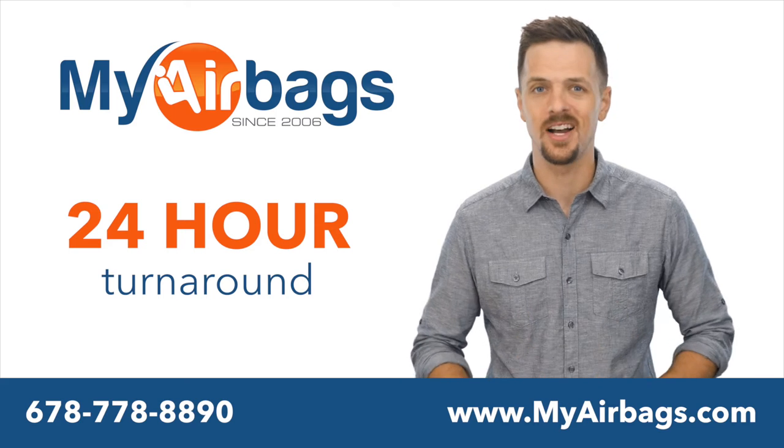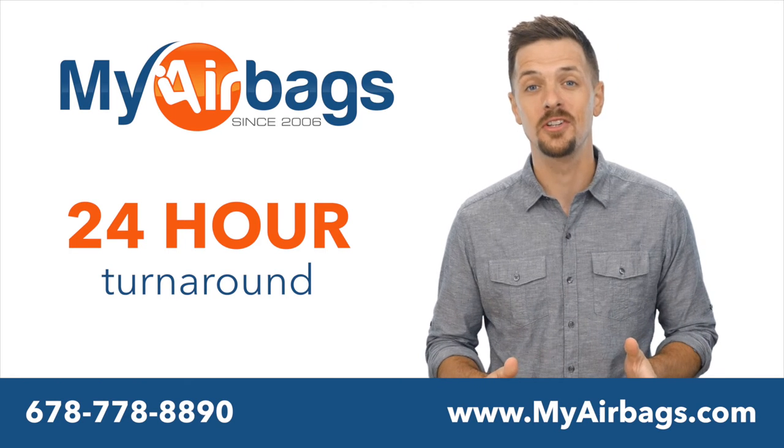Our services can save you hundreds of dollars. If you have any questions, please give us a call.